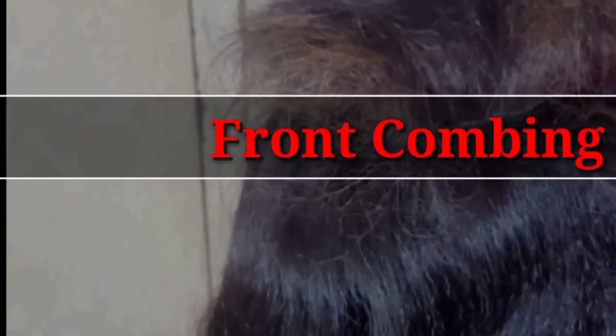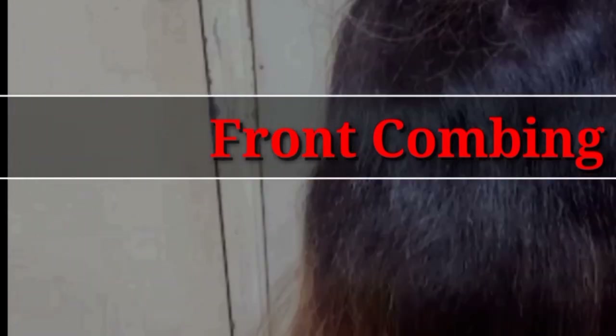If you have a round and chubby face, you must try this frontcombing. You will find the difference in your face. In your photography, your face will look wider and fuller with this look.